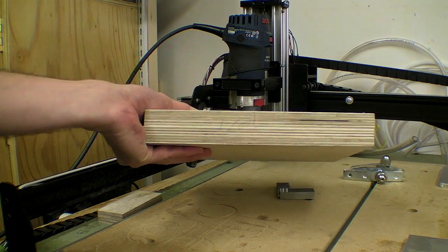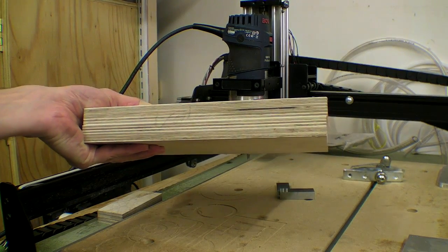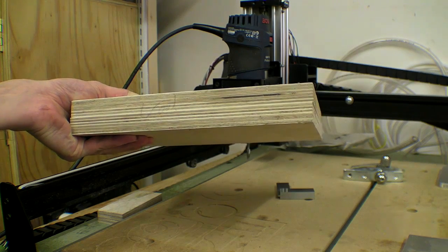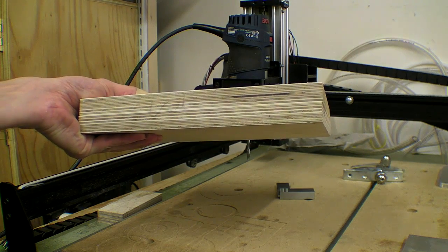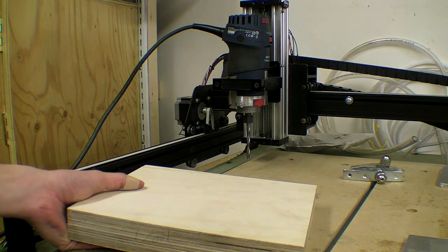This is two thicknesses of 18mm birch ply which I laminated together when I was making my radial saw. I'm going to screw this onto the table, send the job over, and see whether I can get this to cut out nicely.